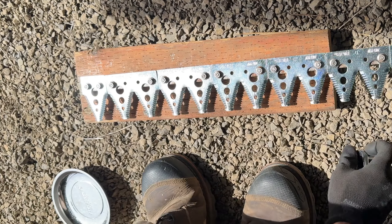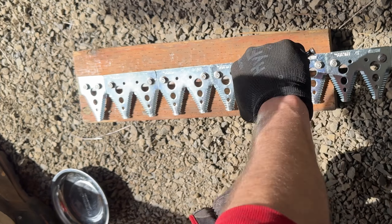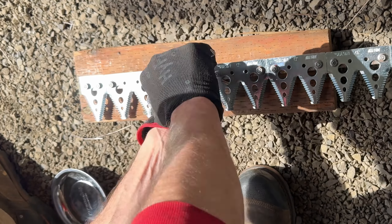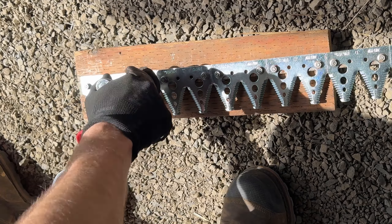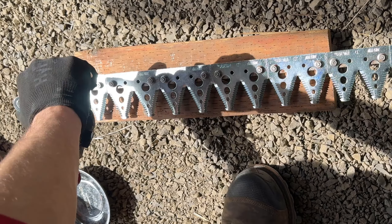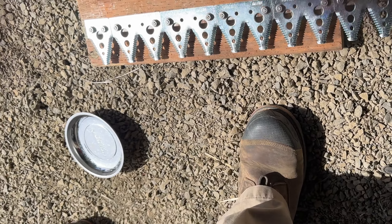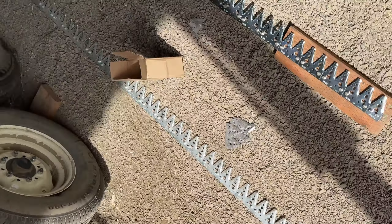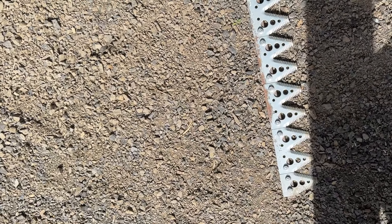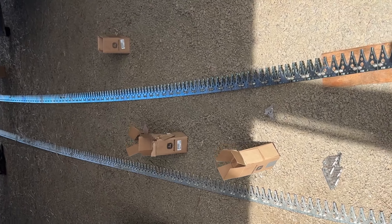Now that I've got them all hand tightened, I'll go through and tighten the rest of them — probably about 20 or 30 foot pounds. There we go. Brand new sickle section — you can see this one is old, it's not as old but it's old. See the difference: shiny versus not shiny.